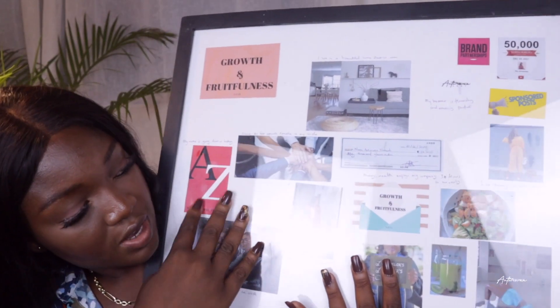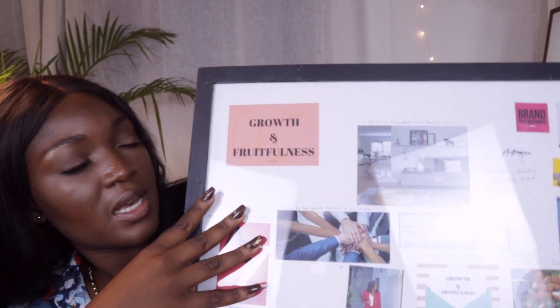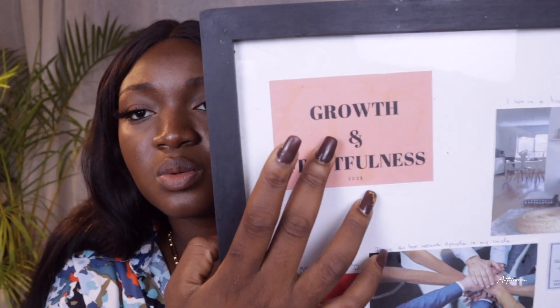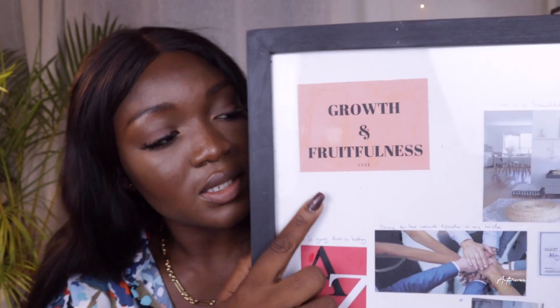I'm done putting the pictures together and creating the vision board. This is an example of what a vision board looks like — not my exact vision board, because I don't want any bad vibes. Let me take you through it quickly. There's work, networking, and I also picked words for the year. These two words are 'growth' and 'fruitfulness.'